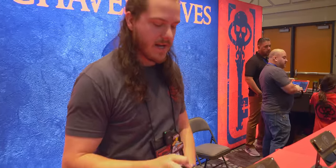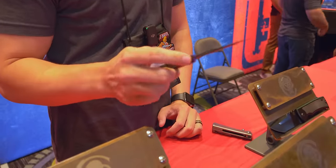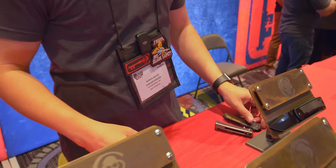And then my second knife is the Arcade from Flytanium. Well, we have a surprise for you — this is actually a sharpness test.